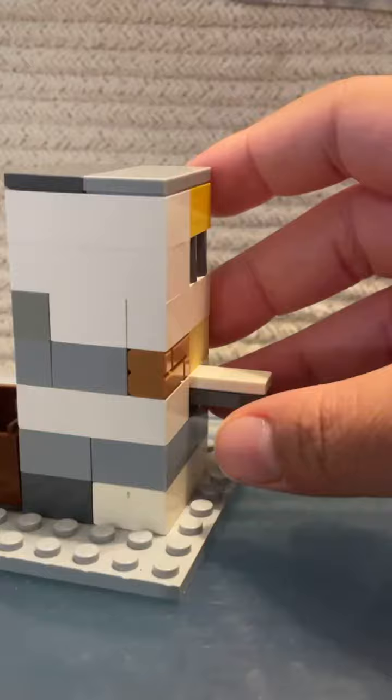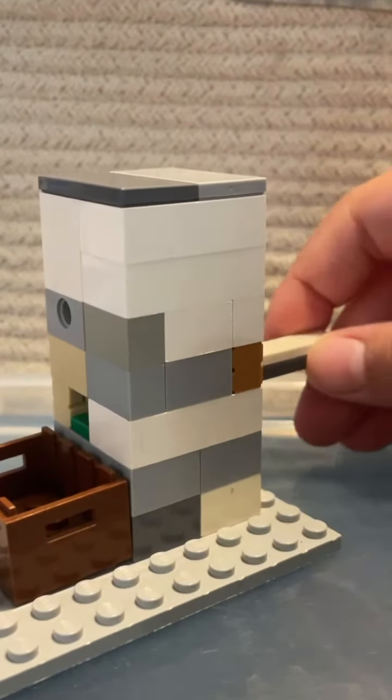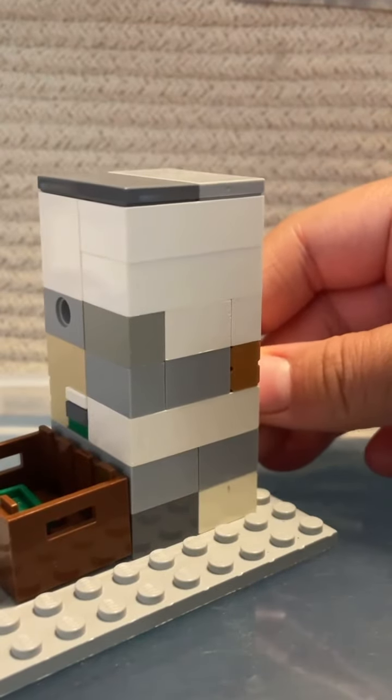Let me show you how it works for now. You pull back this lever and then you push it back out, and it dispenses money.